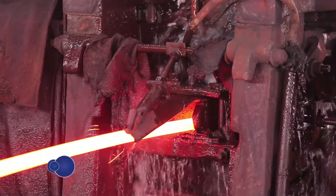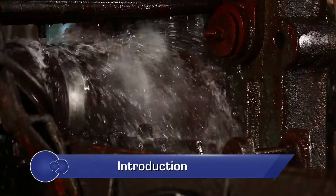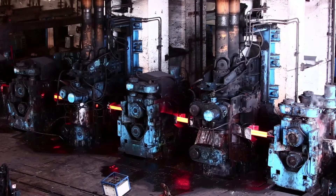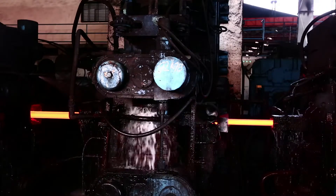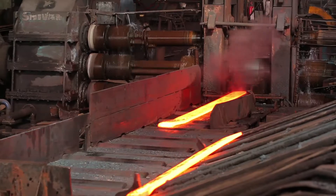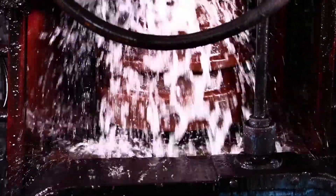In a rolling mill, the roll absorbs heat when it bites the rolled stock, which is generally at a higher temperature. The heating of the rolls decreases their hardness, which in turn shortens their lifespan. Further rise in the temperature of the rolls leads to the growth of fire cracks.